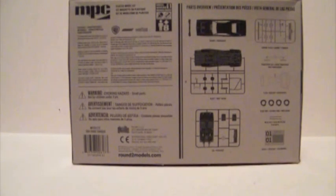Here on the back we've got all the legalese plus the kit breakdown. You can see that they do have the decal sheet here, but the flag has been blanked off from that as well.